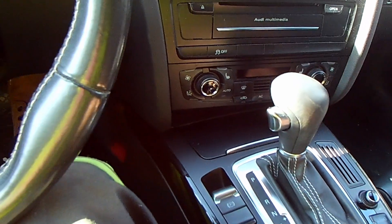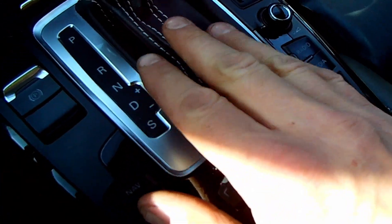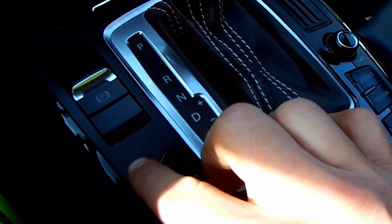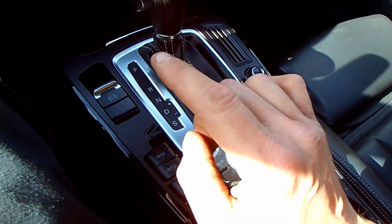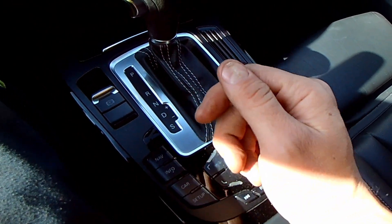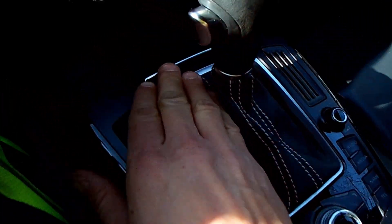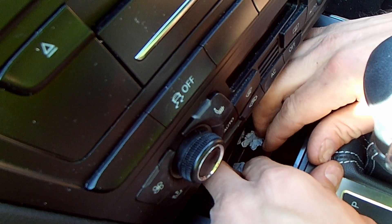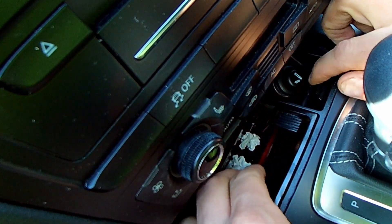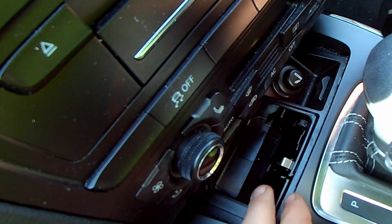So we need to figure out how to get this thing into neutral. Most of the time you would think it'd be under here — under the boot, under the trim, something like that — but Audi did something remarkable with this model, and you also see this on Mazdas as well: it's actually in here. You're going to pop this ashtray out.